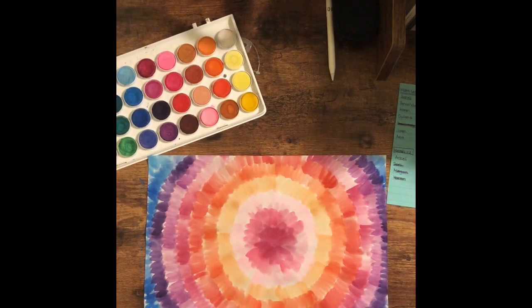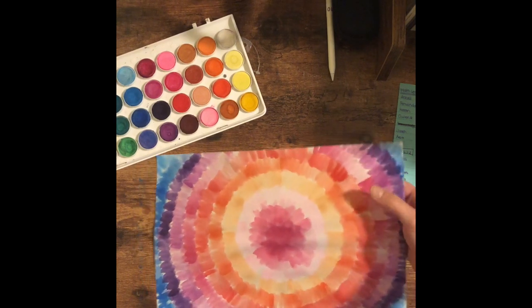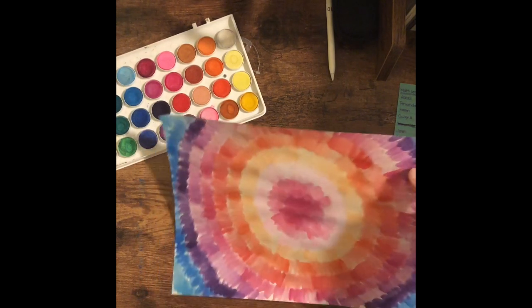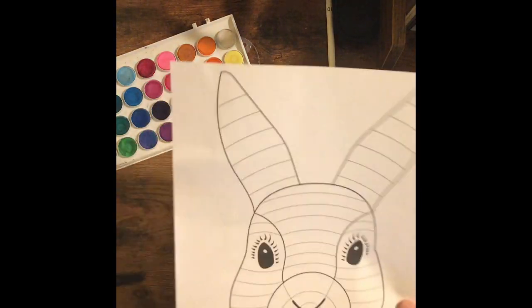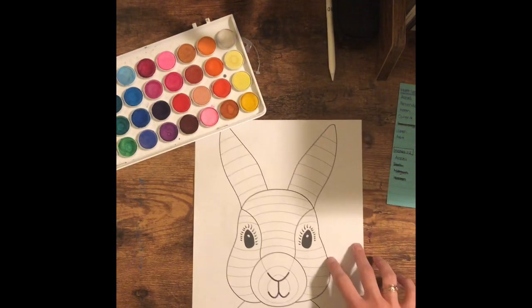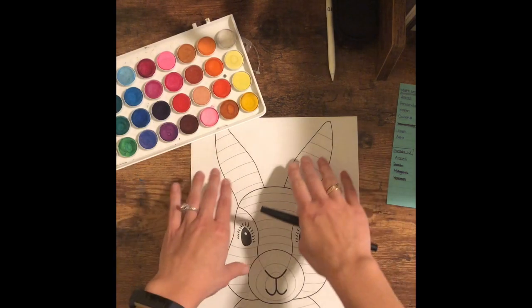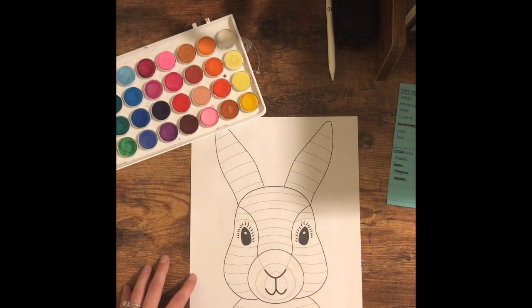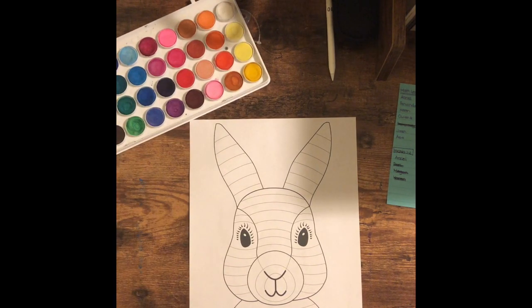Now that you've finished watercoloring the background of your paper, you're going to set this aside and let it dry. Put it in a nice spot to dry somewhere, and you're going to take out your bunny template that I brought you. This template has some lines on it, as you can see, and the purpose of this template is to put different patterns in each section.